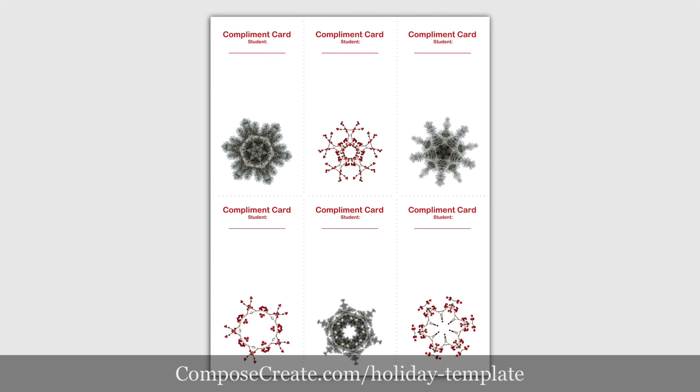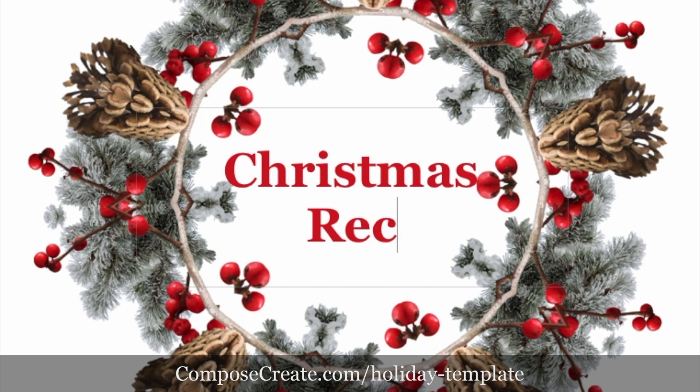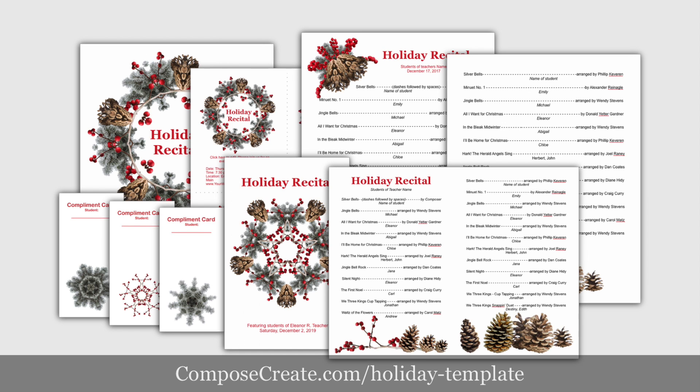And compliment cards. Plus the text of all these templates are completely editable, which means you can call your program whatever you want. You'll also get black and white versions of the programs as well.